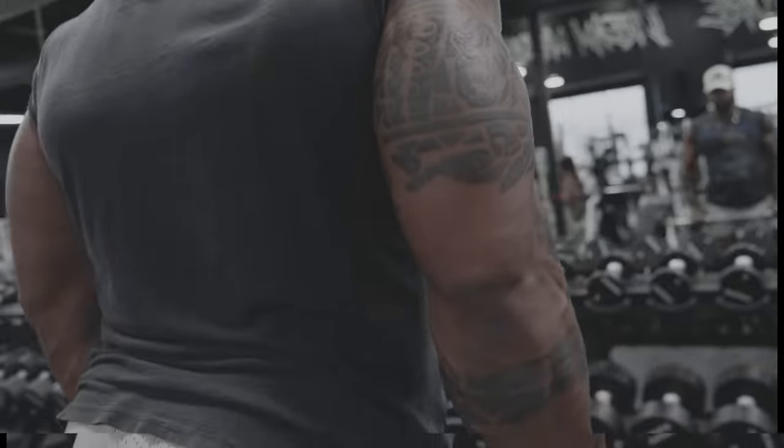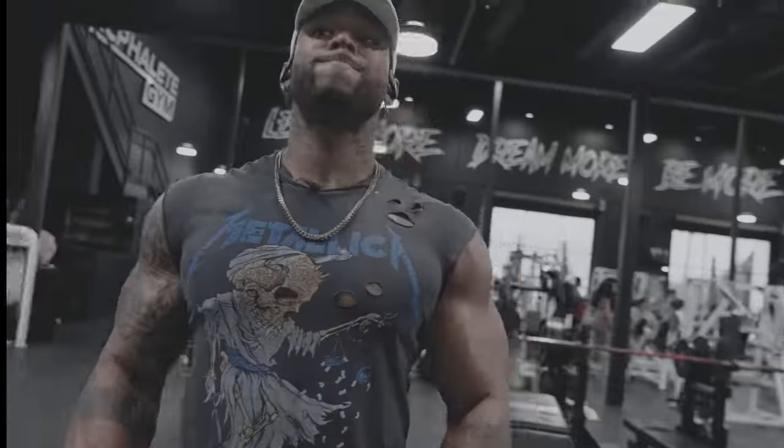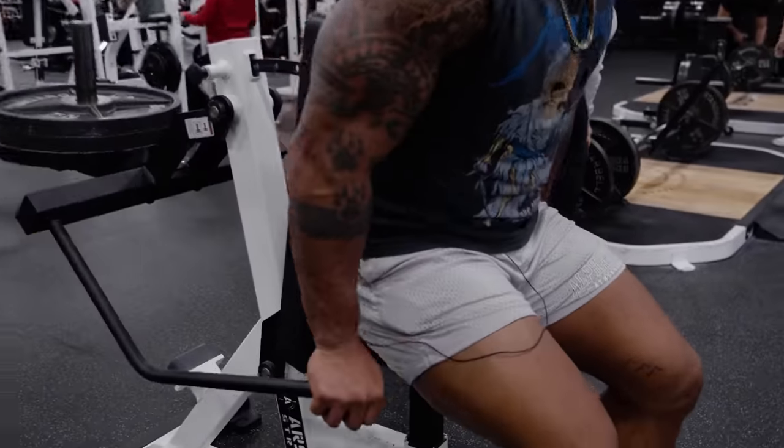We're pumping out these videos — Brian's coming through filming, not as often as I want but he's here. Back in my prime I was filming and dropping videos three or four times a week on YouTube. Big set, high reps — three sets, 15 to 20 reps with the tricep pushdowns.